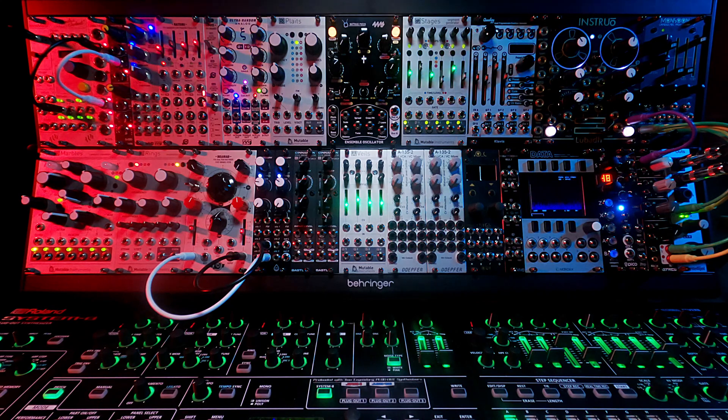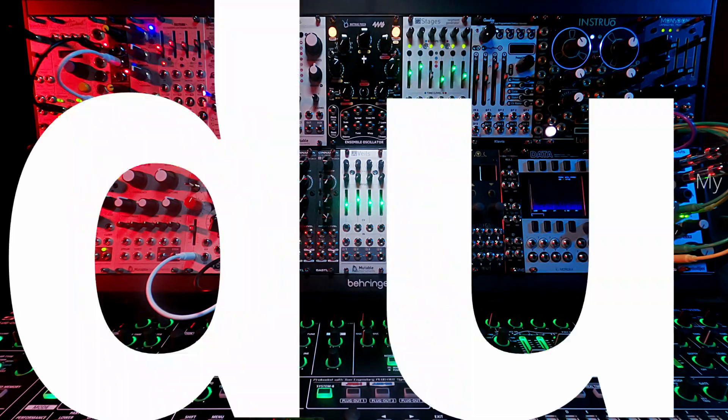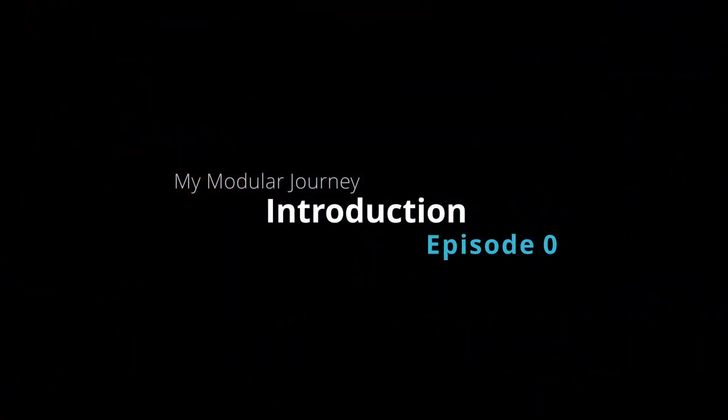Anyway, it's going to be a fun journey — it already has been. I've probably had more fun in the last couple of months than I've had in the last 10 years making music and making noise. So that's it for episode zero, my lengthy introduction to my modular journey. If you stick with me, thank you for taking the time to listen, and we'll see you in the next one. Thank you.